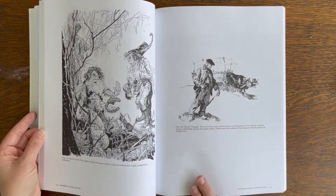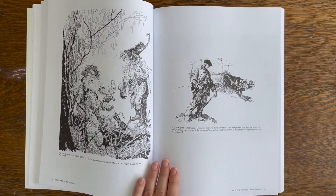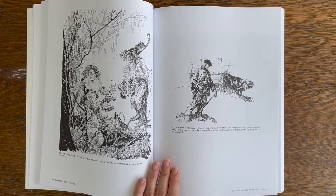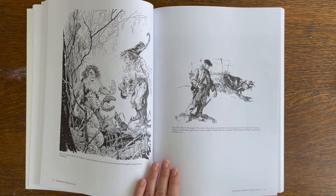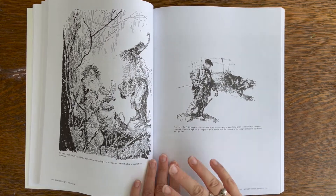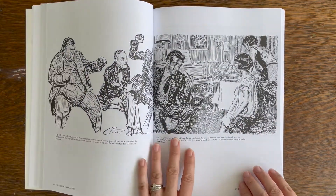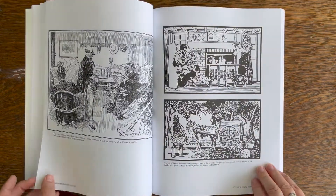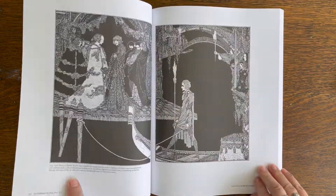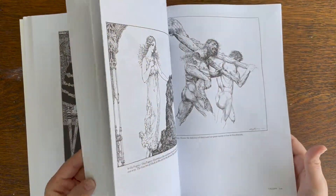What I also like is that a lot of different styles are represented. In some art books only one style is represented, and if that's not your style it can feel like you're doing something wrong or that your style is bad. I like that this book shows a lot of different styles so you can experiment and see what works for you.